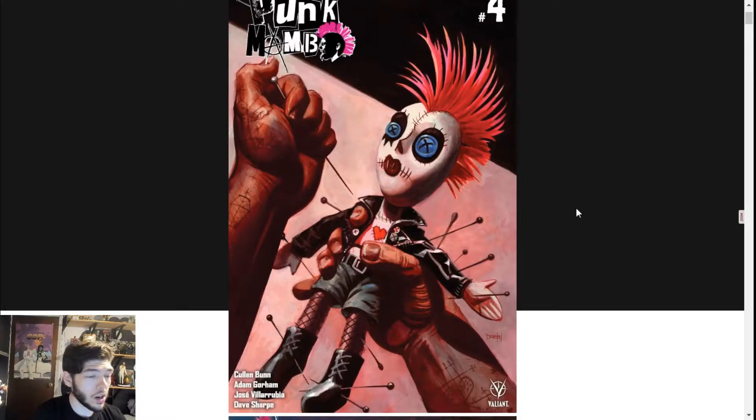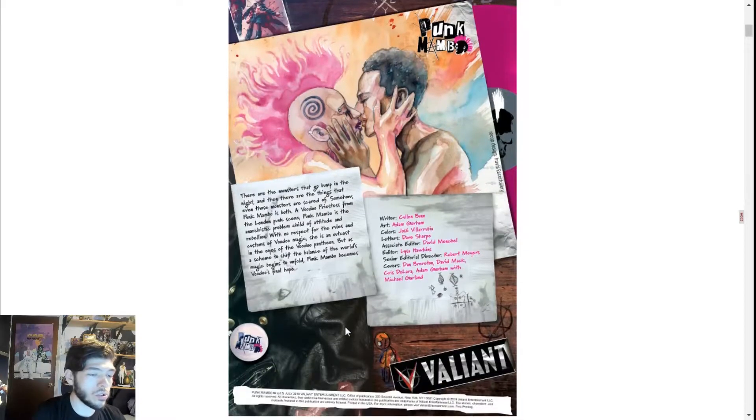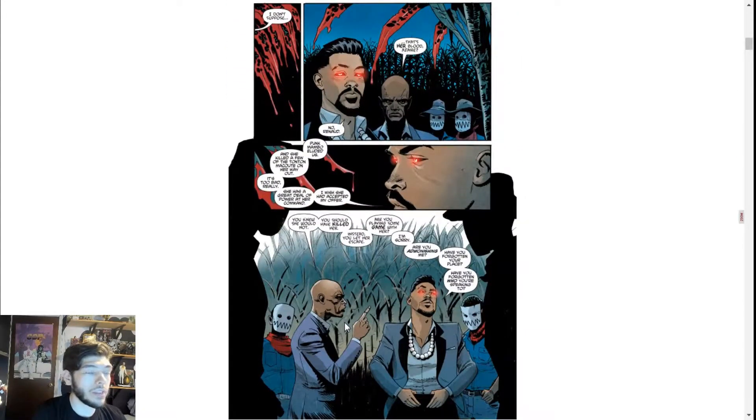Issue number four, and of course we need that awesome David Mack watercolor painting — this was a variant cover. He always throws this in the background and I love these little intros that introduce you to the character. Getting right into it, we start out with the main villain and we get introduced to this new character. He's been in the background, but now he's this prominent right-hand man, this voodoo priest. This story kind of goes and takes a turn with him and his motives and how he wants to become the high priest of voodoo.